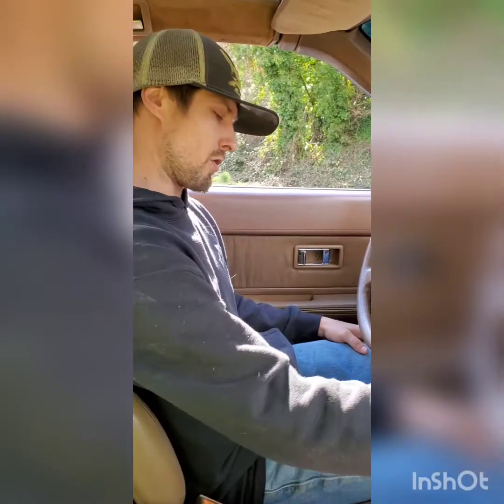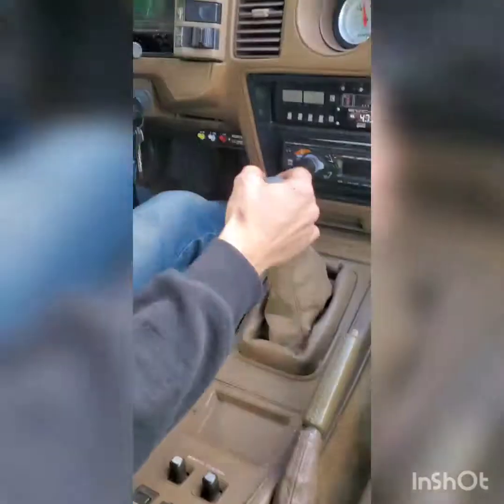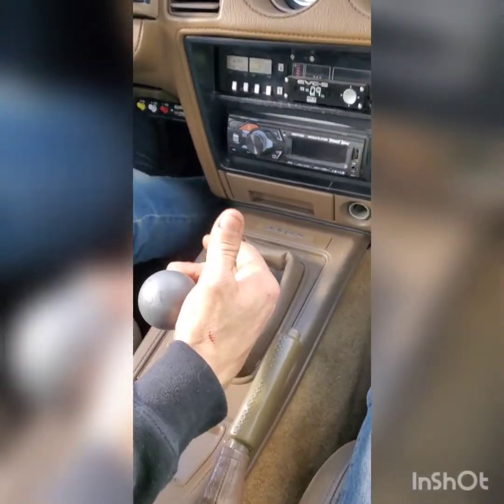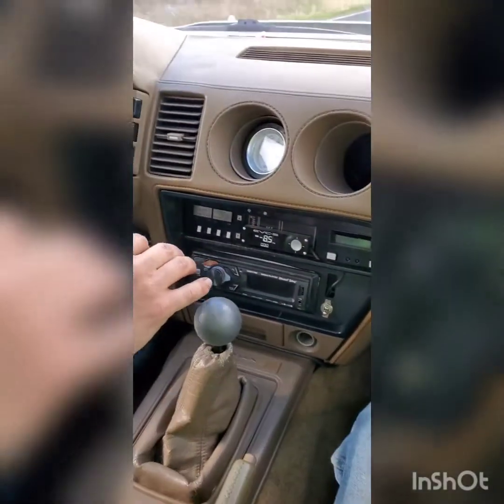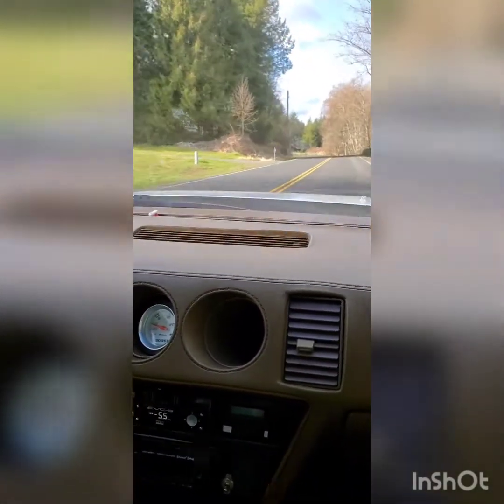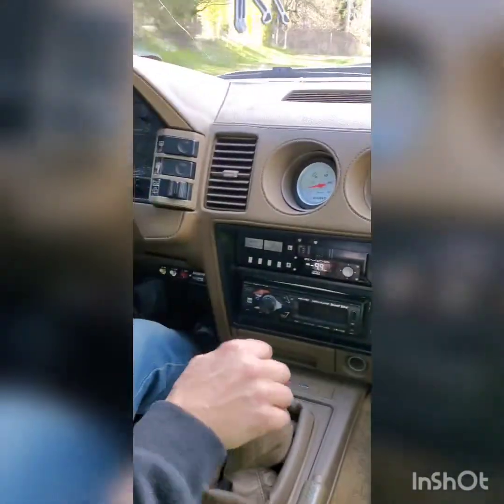Just got down to the road — let's see if the new transmission fluid will fix the third gear grind. Nice and smooth! I could definitely feel that it was so much smoother. It's shifting great — it was probably the original fluid still in the car.